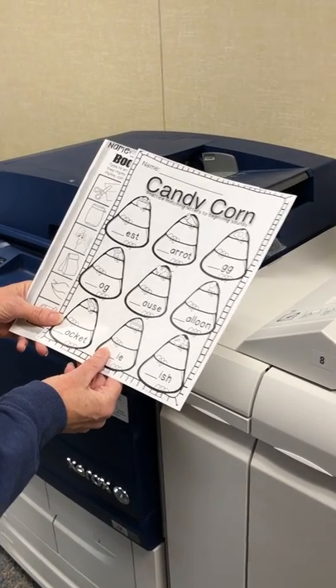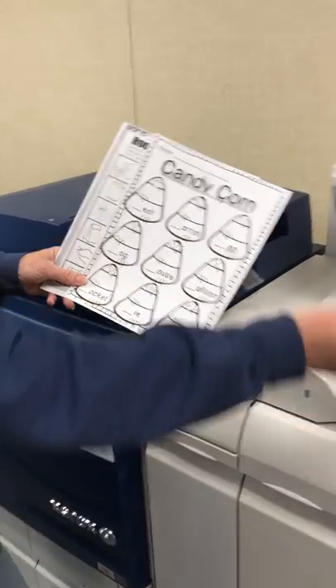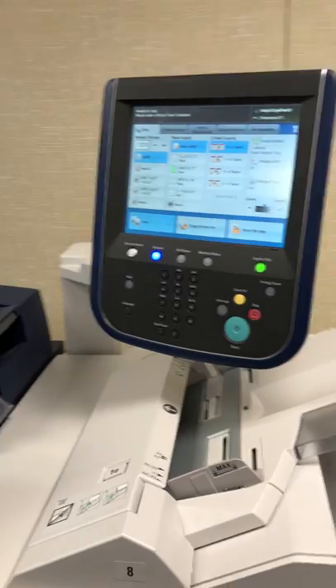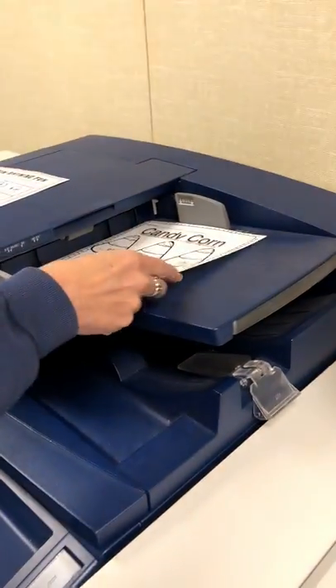How to make double-sided copies and use the color paper tray. You're gonna put your code in and push enter. If you just want to make color copies, you'll put your paper in the top tray.